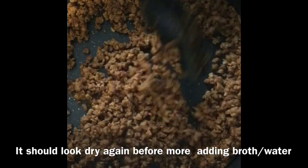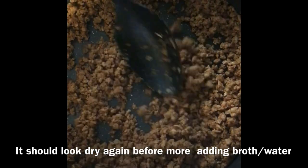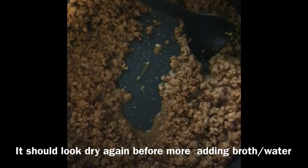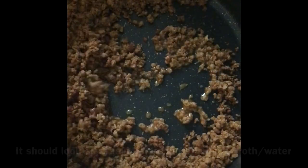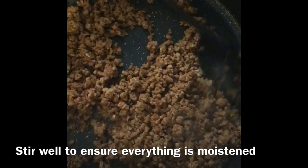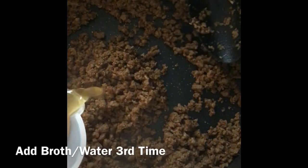Give it about one minute of stirring between the liquid additions. Once it looks like it's absorbed pretty well and the beef crumbles look relatively dry again, add another quarter cup. It's going to sizzle — keep stirring. This is a bit like making risotto, or maybe braising, where we add the liquid slowly. Another round of broth.